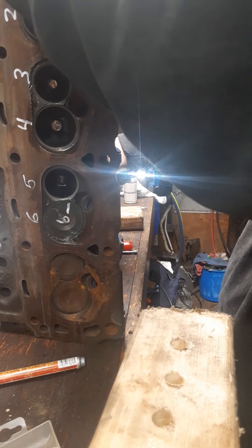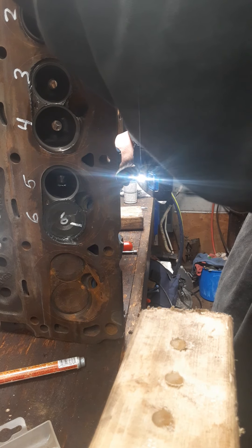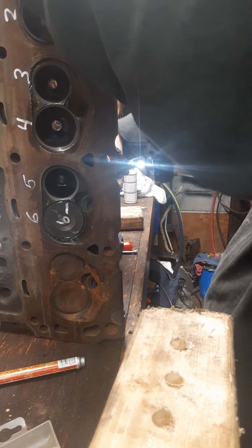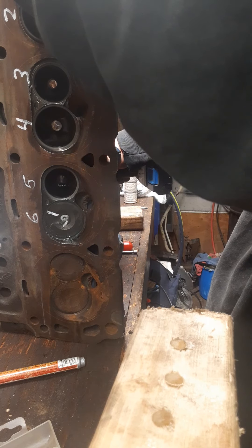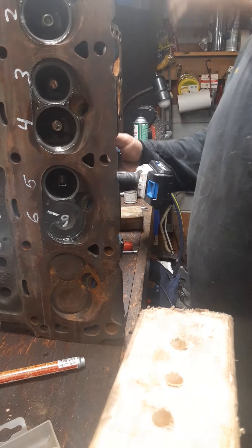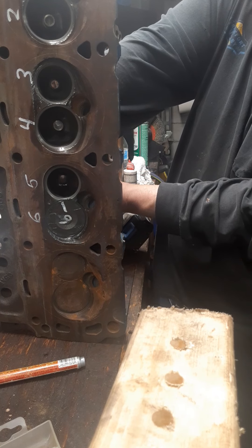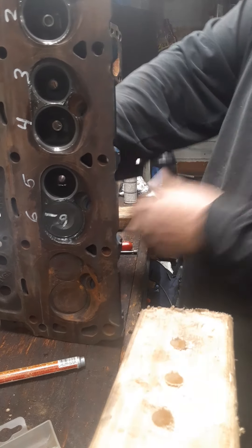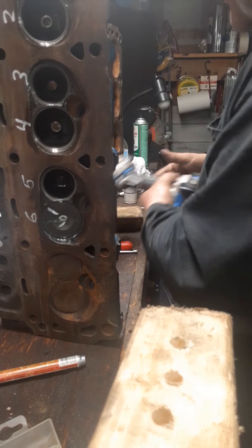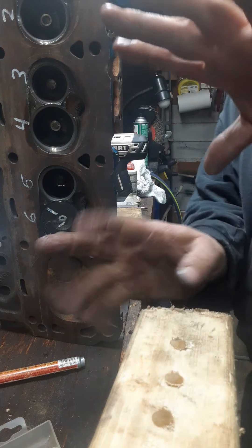There's still a ton of compound to use. Getting pretty good on that — one more time. Well, that's it — my battery just croaked. Now unchuck it out of your drill. Didn't have it real tight in there, but hands are getting old.